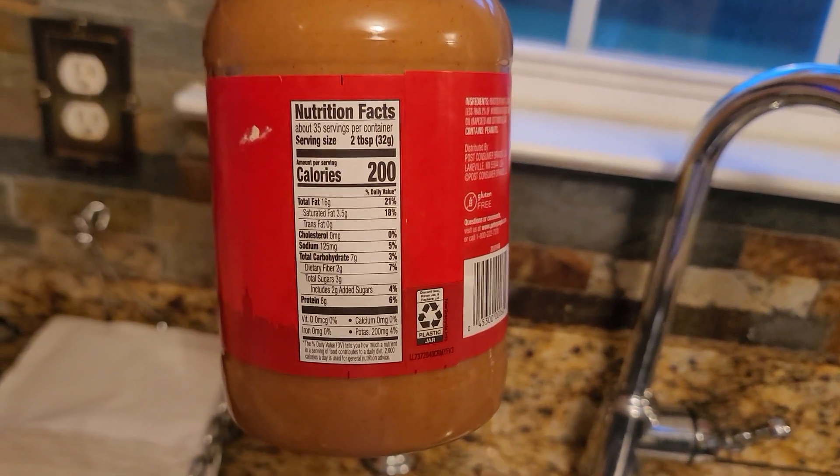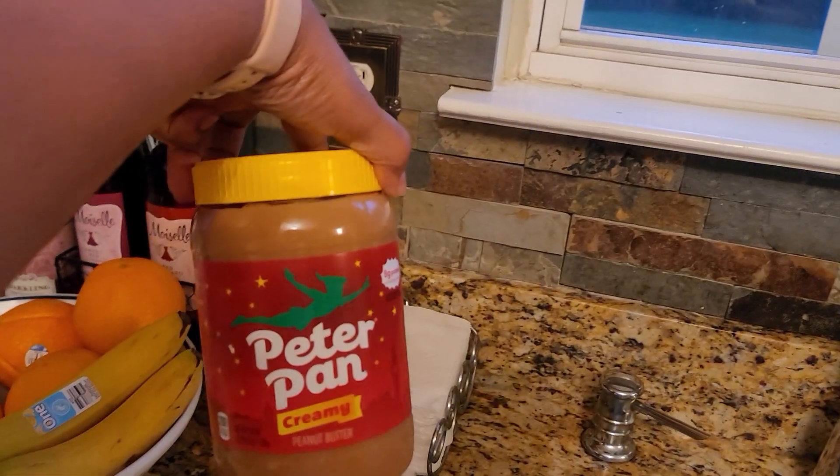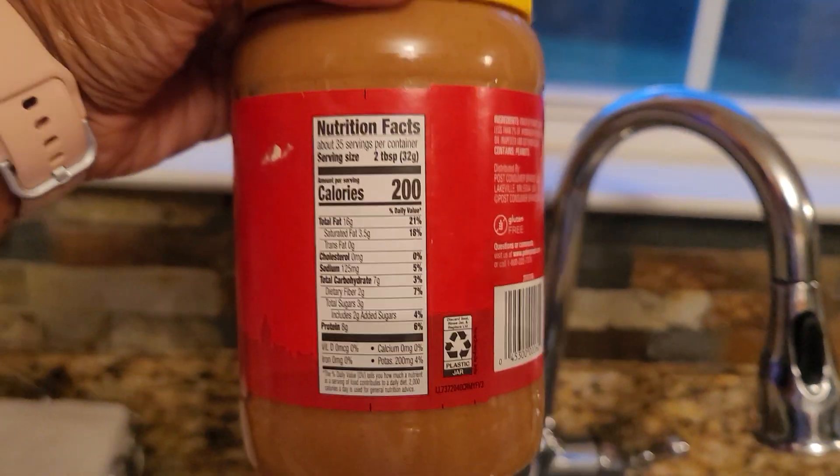You see this label here? It's 35 servings in this peanut butter. This jar of peanut butter has 35 servings. And we've had it for a while, and I'm going to tell you — we have not gotten 35 servings. We've probably gotten 15. That is too much peanut butter.